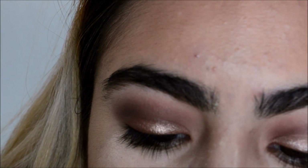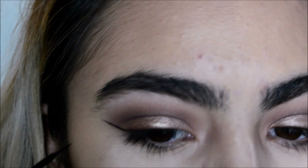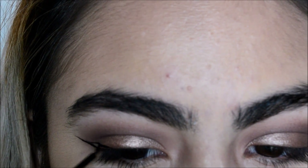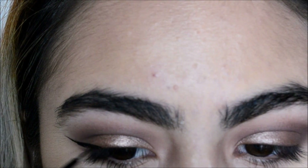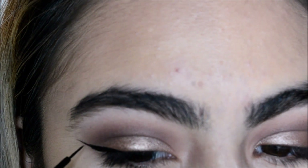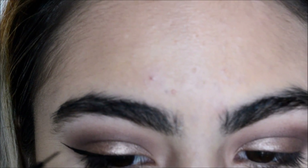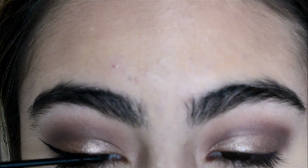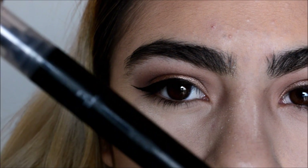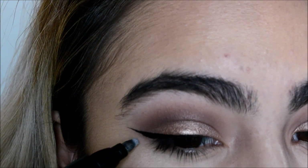Getting my Mexitan eyeliner — this eyeliner contains only natural oils, of course. Erasing all the parts that I don't want anymore with my e.l.f. eyeliner eraser and just cleaning it up.